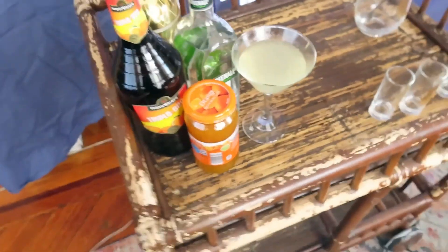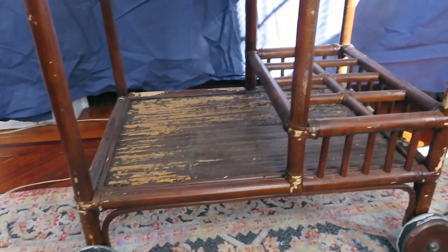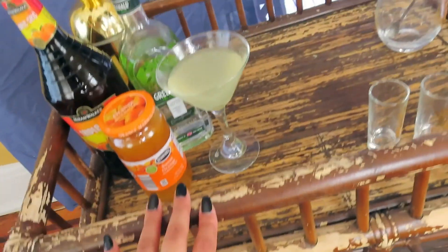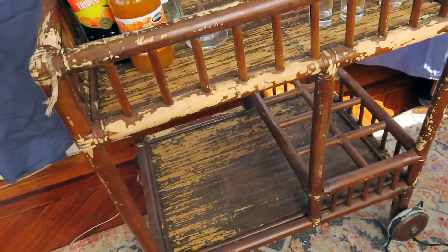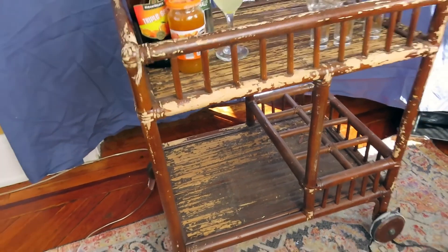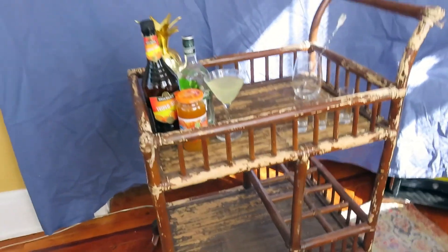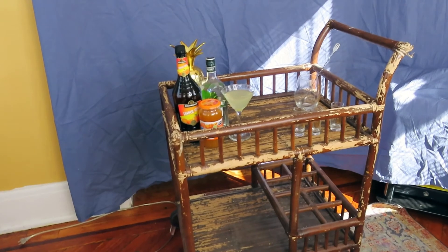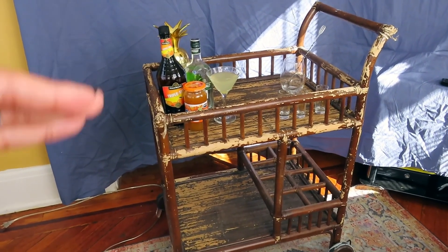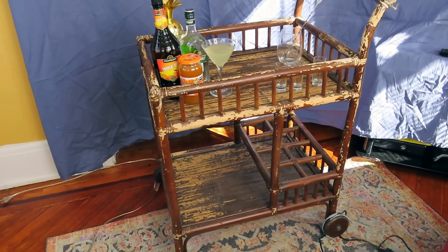Also guys, this is a bar cart! Bar carts are expensive, so I found this one — you can tell it's a bar cart because of all this, it's a little rough right now. I'm going to sand it down, paint it, and everything, and I think it's going to be so cute — my own bar cart. It looks like something right now but it doesn't look as good as it can. Maybe I'll post some transformation pics. I'm going to sand it down, make it look cute, jazz it up a little, and we're going to have our own little bar cart. I cannot wait.